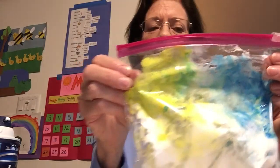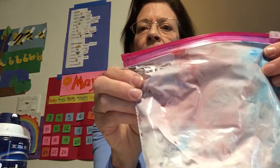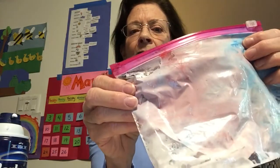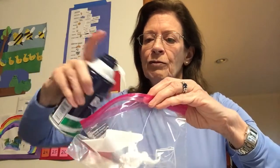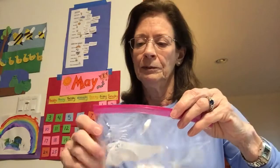You can do this project on paper with shaving cream, or you can do it in a baggie and it doesn't make a mess. I already did red and blue, and that makes purple — it's very light, kind of pinkish-purple because the shaving cream is white. So let's do one more mix: blue and yellow makes green, red and blue makes purple — let's see what red and yellow makes.